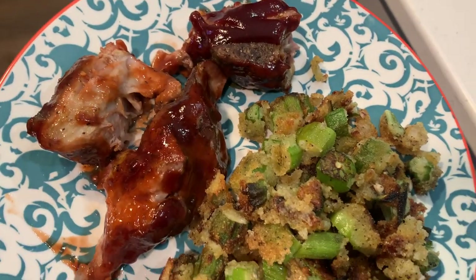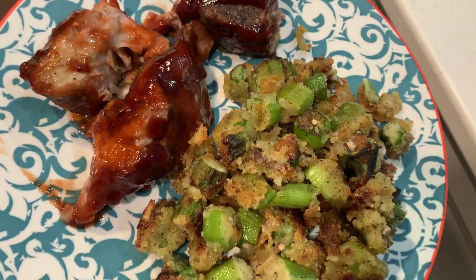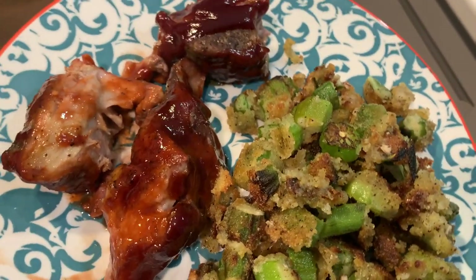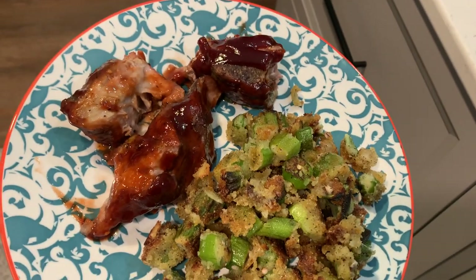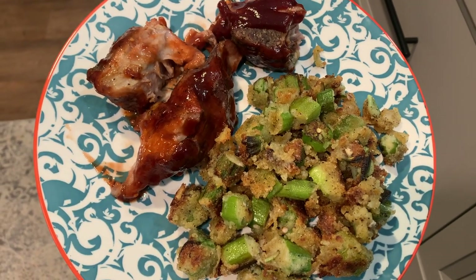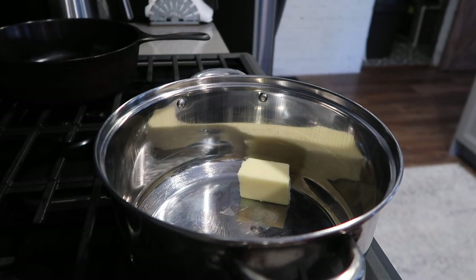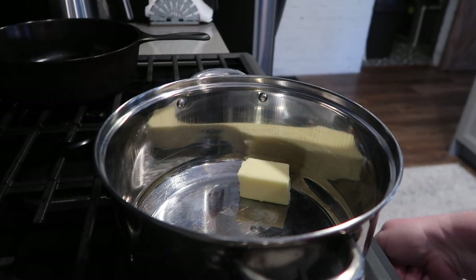This meal was so delicious — we had leftovers and they were great the second time around. Southern comfort food for sure. I could definitely eat a meal like this a lot more often. There's nothing that quite hits the spot like good old southern food. All right, I'm going to show you what I made next.